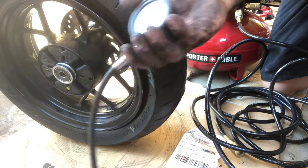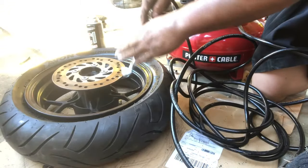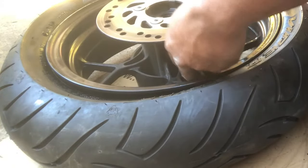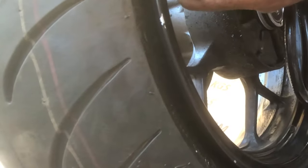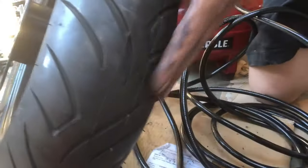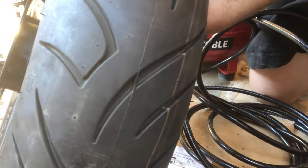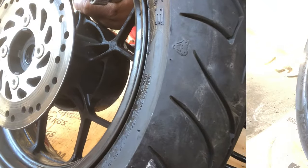I'll go for about 30 psi to bead it. Let's leave it down here and see if it does it automatically. Yep — you can see this edge right here starting to seal. The air pressure is going to pop it out and snap it up on there. We're going to listen for two popping noises. There's a huge gap right there — just listen for two pops.